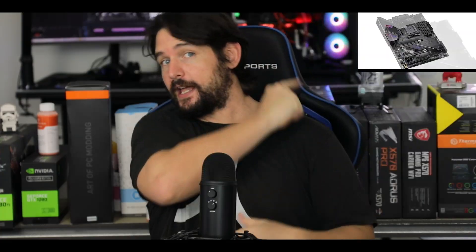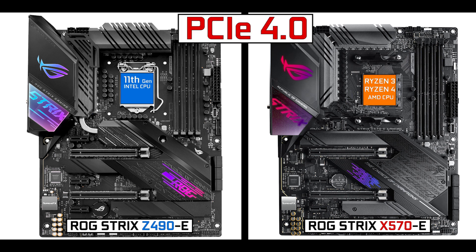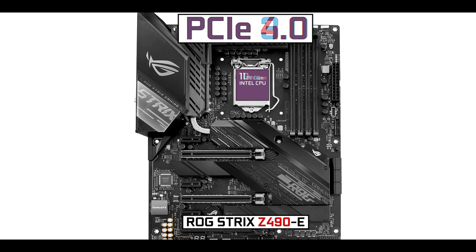The Strix Z490-E has nothing to do with its predecessor, but it has a lot to do with its AMD X570 version — the Strix X570, which I have reviewed and you should take a look at. Both boards have been designed to support PCIe 4.0 standards and higher core counts as we've seen on Intel's side. However, it's a tricky motherboard in the sense that even though it's PCIe 4.0 compliant, the current 10th generation Intel processor is not. We'll have to wait for the 11th generation of Intel processors to unlock PCIe 4.0 on this board, and this year we will not be able to take advantage of the bandwidth improvement that entails.